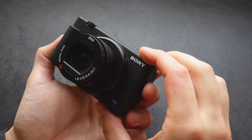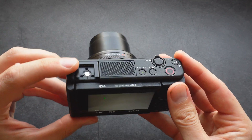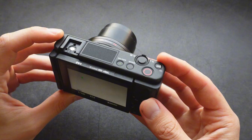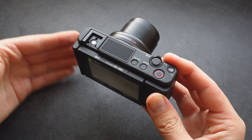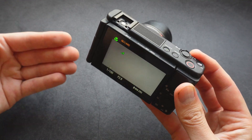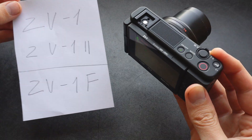Overall, I can suggest these ZV-1 cameras if you want steady shot. If you are careful and pay attention to how you are filming, you can get fairly decent results. You won't get anything as good as a gimbal or action cameras, but if you enable active steady shot, the footage is still usable on all of these Sony ZV-1 cameras.